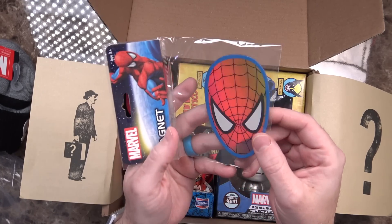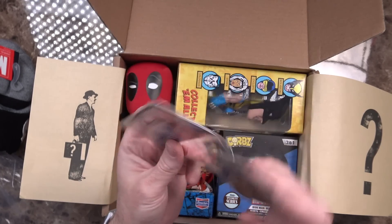Moving right along. We've got a magnet — a kind of shiny reflective magnet. I think everything that I can see at this point is Marvel, so I'm guessing this entire box is just a Marvel box. I'm okay with that. Spider-Man magnet. We will stick this to the fridge.